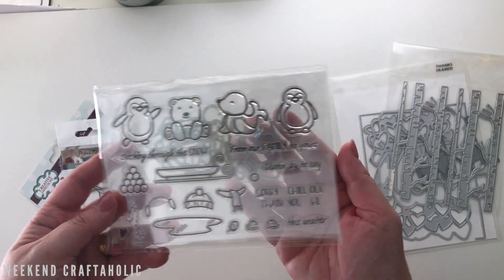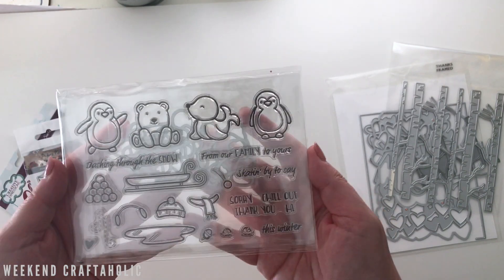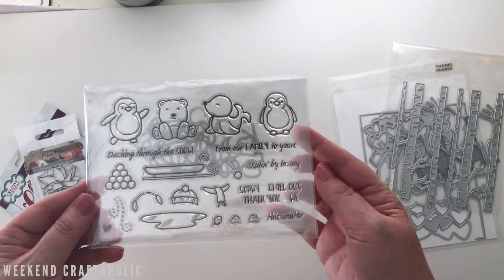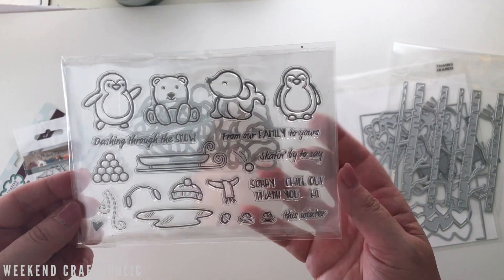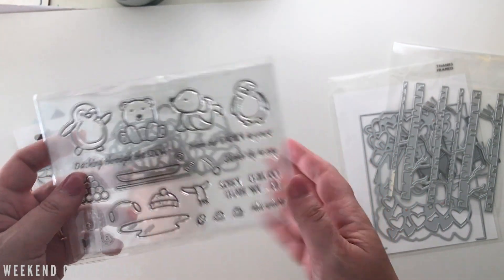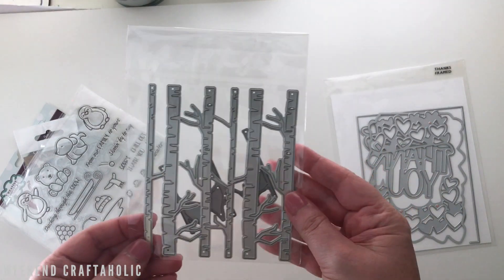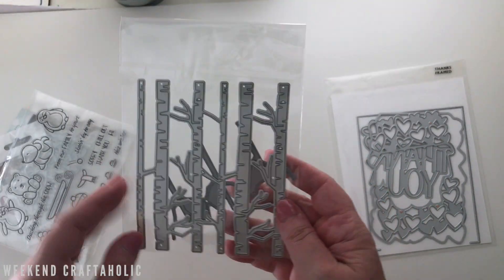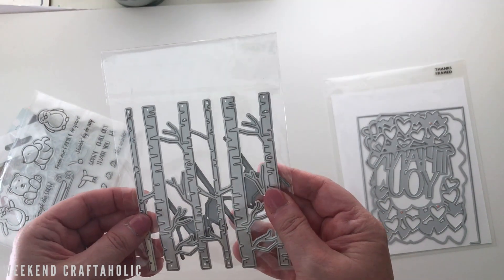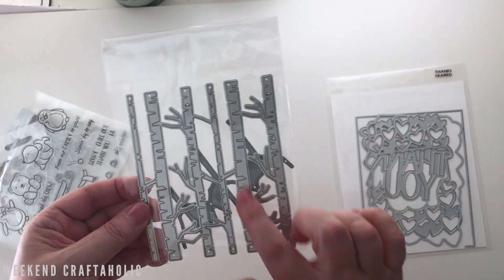Then I got this set that comes with the dies. I looked it up and I think a lot of these actually came free in craft magazines, which is fine because they're still really cute — some sweet little critters I can practice with. I'm not sure of the manufacturer of these little tree dies.